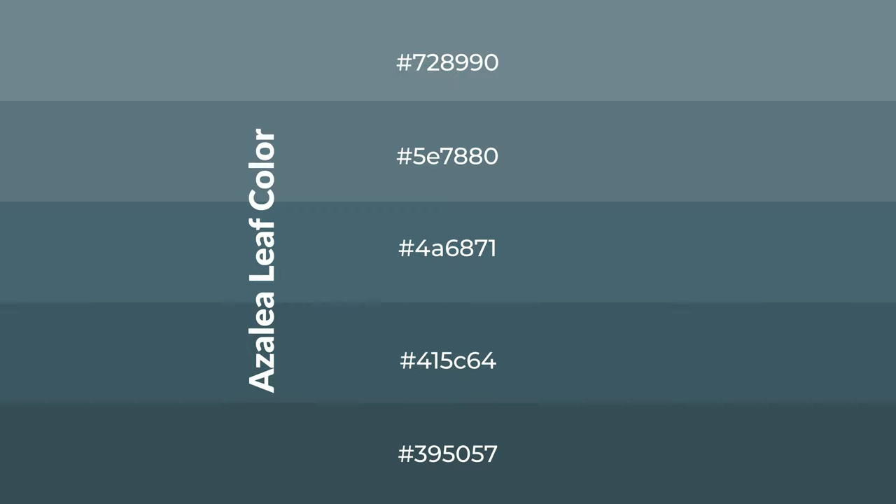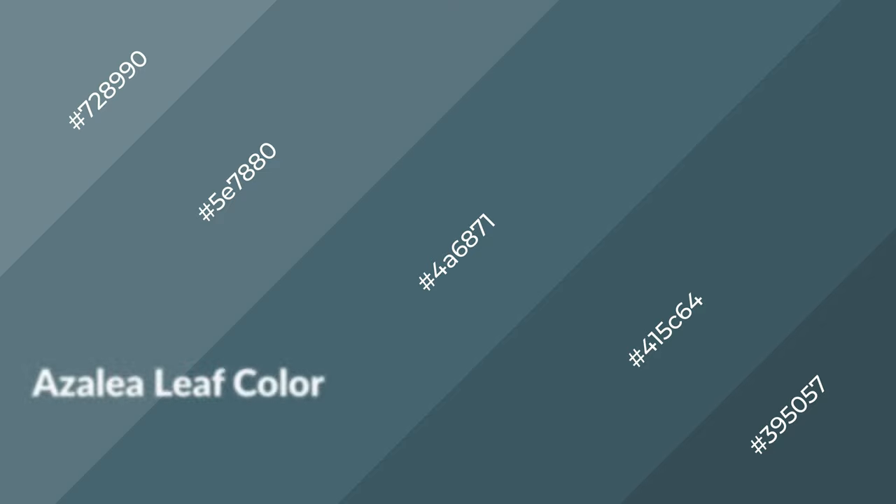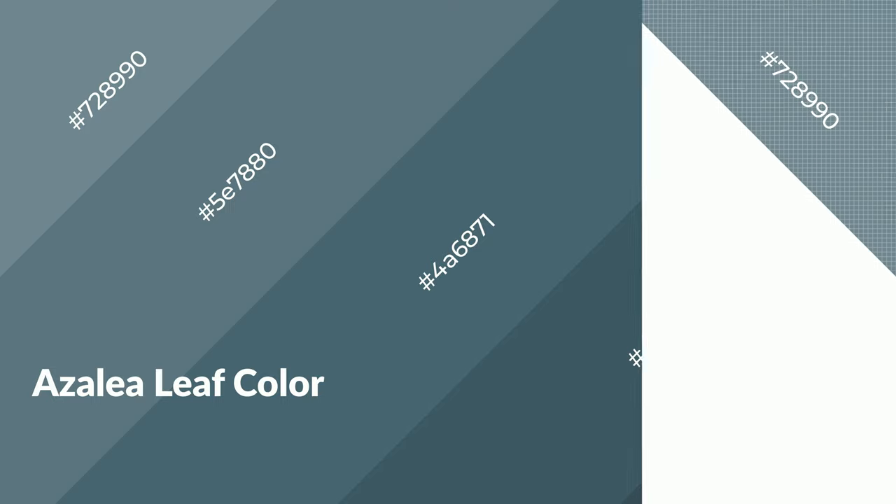To generate shades of a color, we add black to the color. Shades are used in patterns, 3D effects, and layers, and create depth and drama. Azalea leaf is a cool color and it emits calming, serene, soothing, refreshing, and spacious emotions.